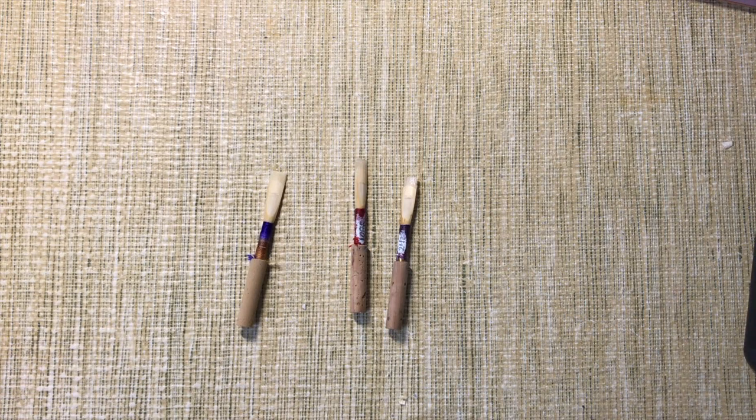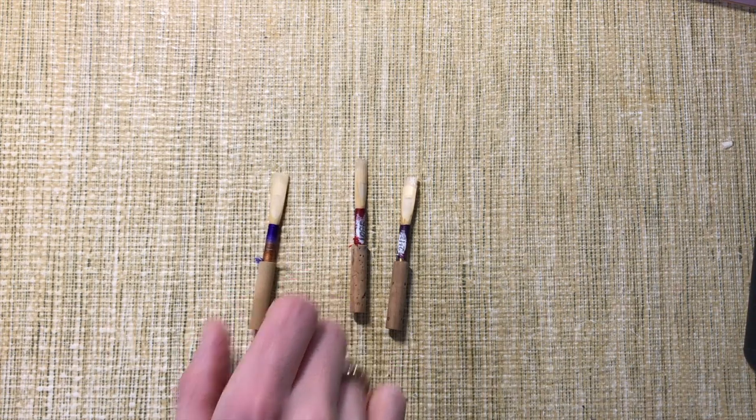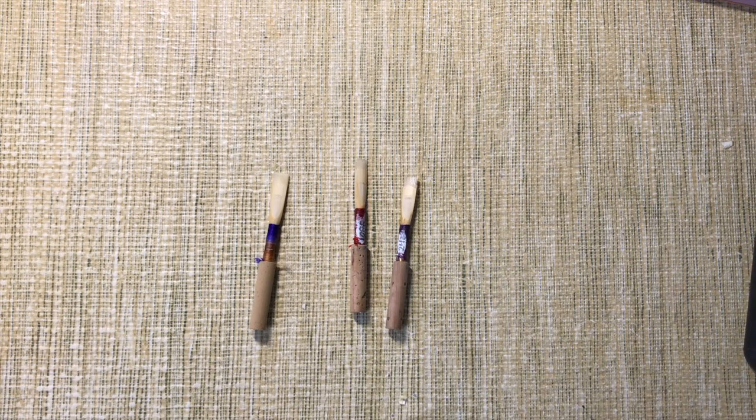Meanwhile, as I'm breaking in a reed, I'll do my actual working practice session on reeds that already play comfortably — ideally like this one might be tomorrow. I like doing my work on a reed that makes me work, though, so that when I get to rehearsal I can put on something comfier and older — not too old — and enjoy myself.